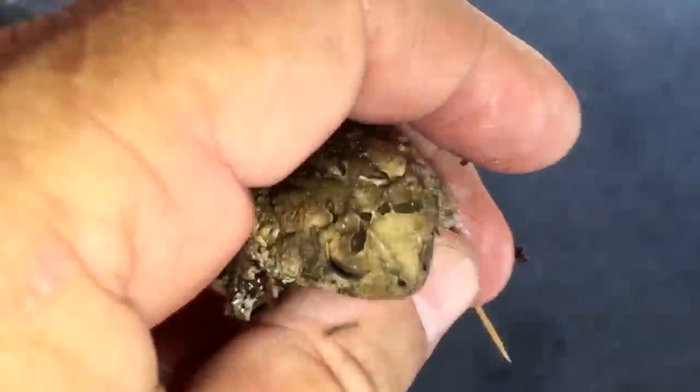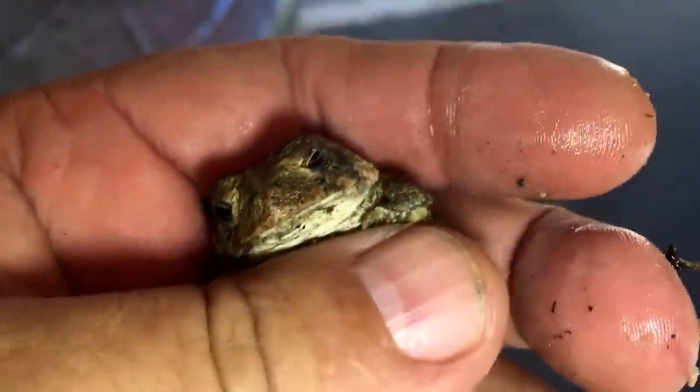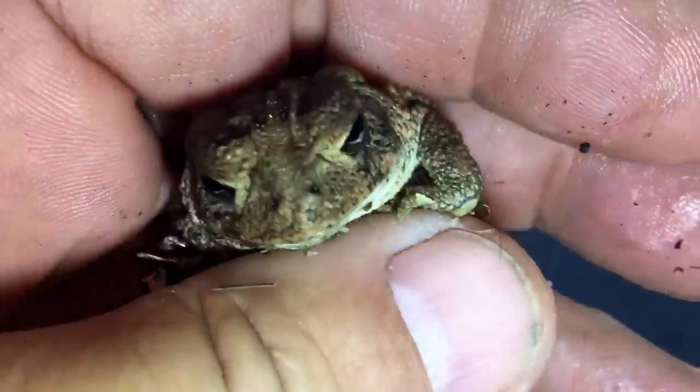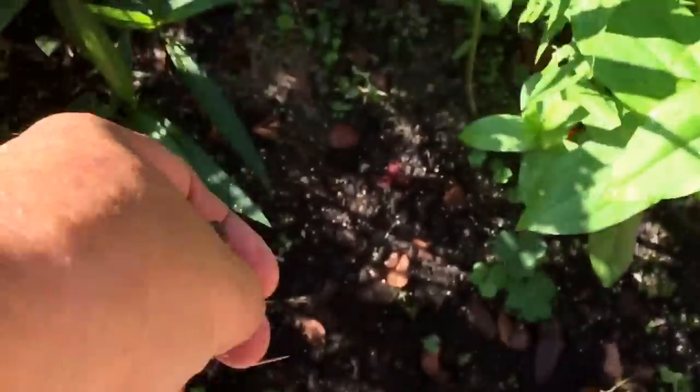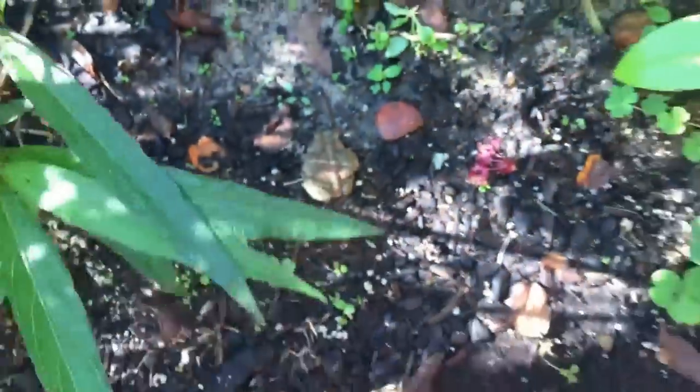I found a little frog — I'm going to have to move you. You're going to end up getting swept up and put in the trash can. You just peed on me! Come on, let me put you somewhere safe. There you go — I'll find you somewhere in the garden. Have a nice nap.